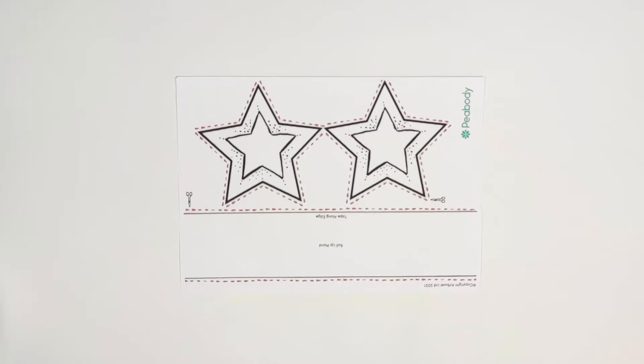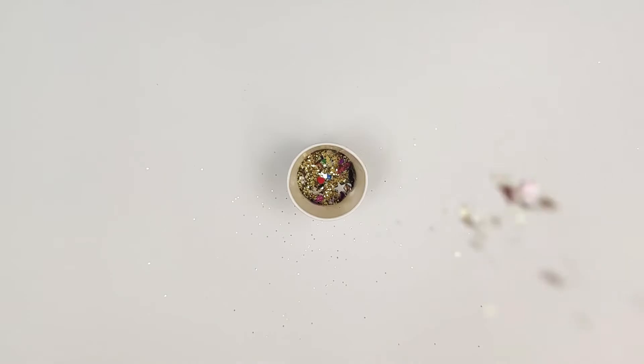For this craft you will need your Art Verse template, which you can download from our website, some glue, some sellotape, some felt tips — I've got yellow and orange but you can choose any colour you like — some scissors, and